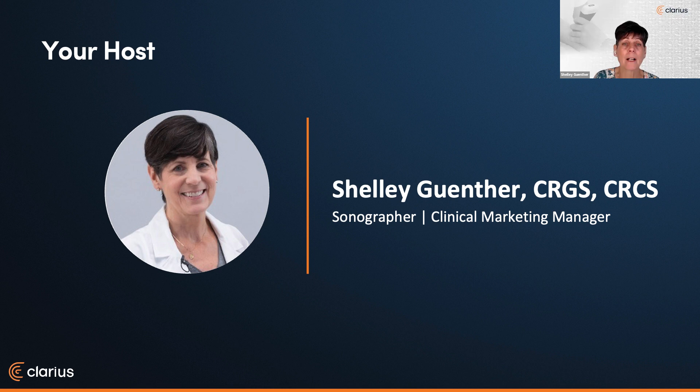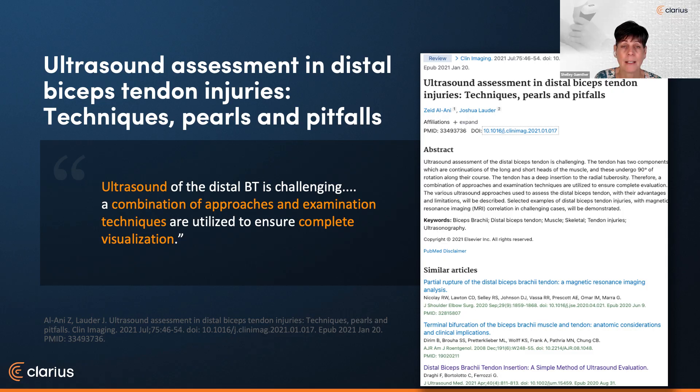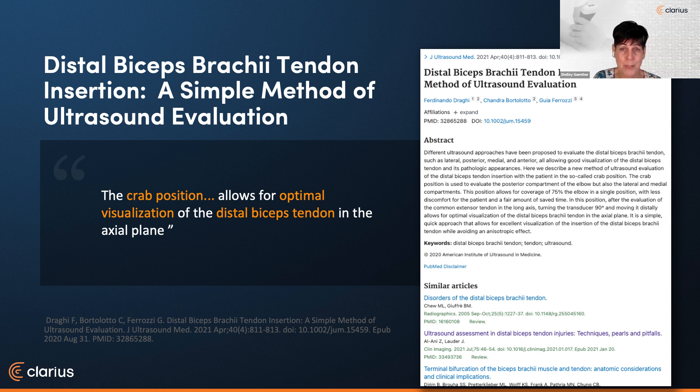Before we get on with the webinar, I'd like to review some literature I came across when putting the abstract together. This first article is from the Journal of Clinical Imaging, and it refers to challenges incurred when attempting to image the biceps tendon and various approaches and techniques that can be used. The next abstract is from the Journal of Ultrasound in Medicine, which describes yet another way to assess the distal biceps tendon. With a patient in a crab position, 75% of the elbow can be assessed. With scanner movement and rotation, the distal biceps tendon can be visualized at its insertion, avoiding an anisotropic effect which happens often when visualizing this tendon.